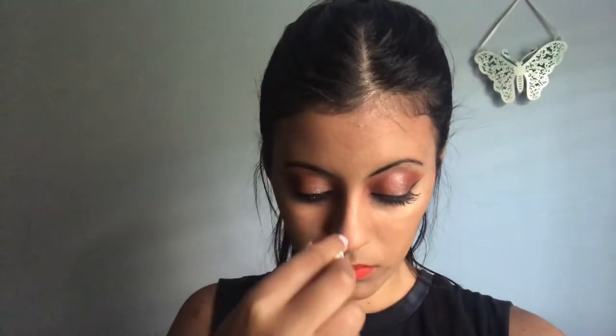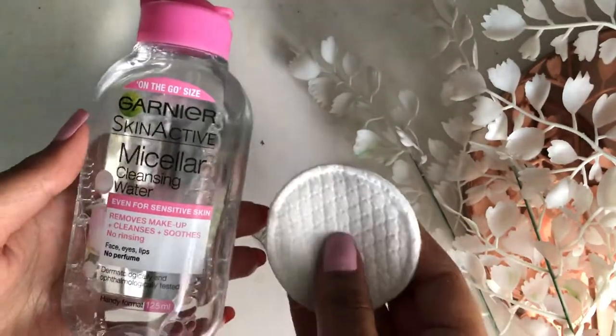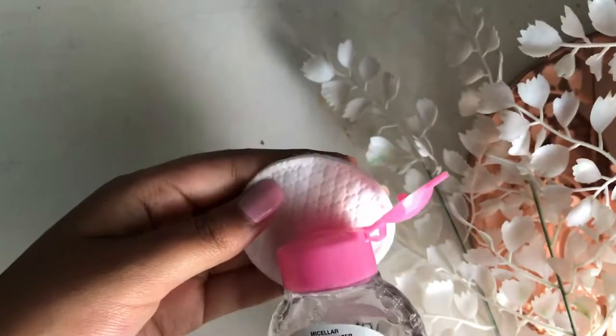We are going to start off by applying some makeup remover or a makeup cleansing wipe to our eyelids. Next, we are going to take some makeup remover and a cotton pad.